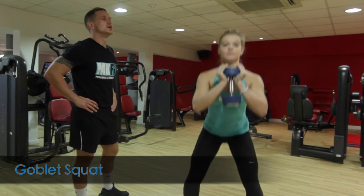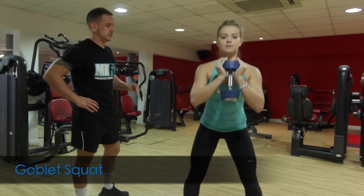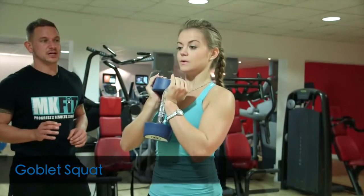Cloudy is demonstrating the goblet squat. Again, like other squats, this is hitting most of the muscles in the bottom half of the body: glutes, quadriceps, and hamstrings.